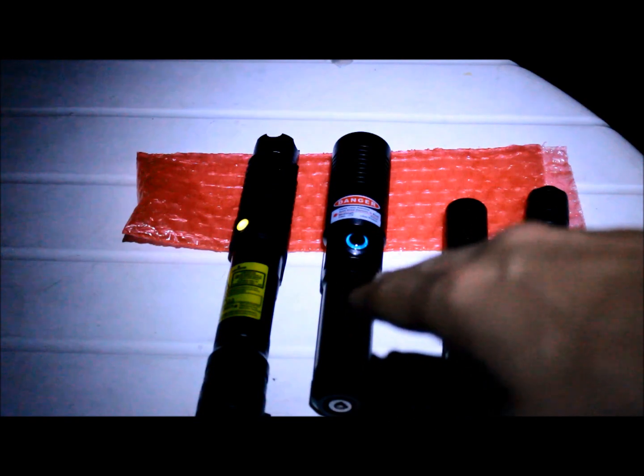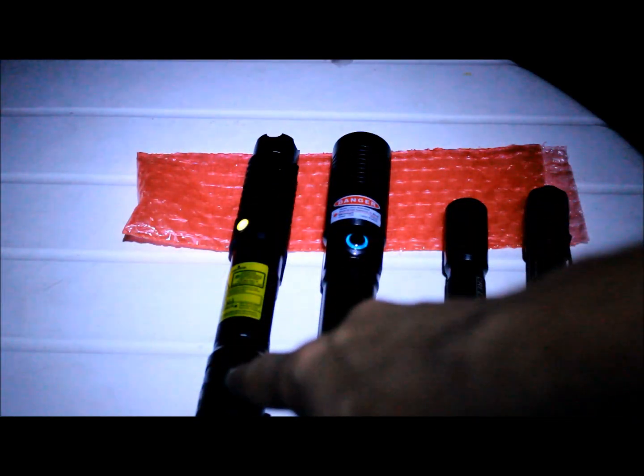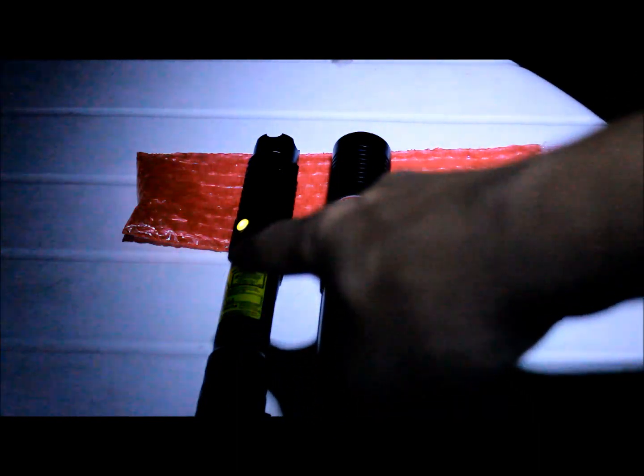Alright, so we have over here, starting on your right, a 660 nanometer red laser, the 635 that I just mentioned before, a Fire Dragon running about 600 milliamps — 600 milliwatts — and a 600 milliwatt 445, it's the Arctic. And I forgot to mention this 660 is running about 250 milliamps. So let's start the comparison for brightness.